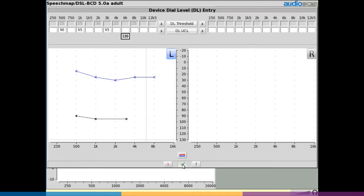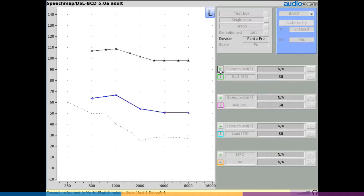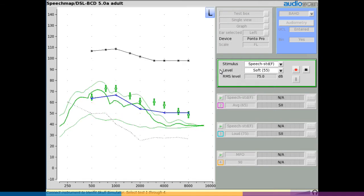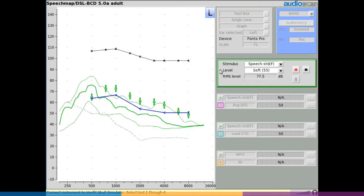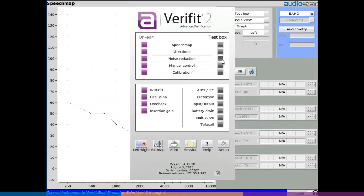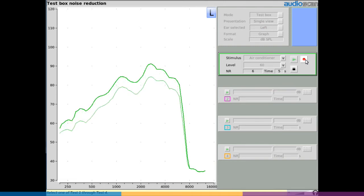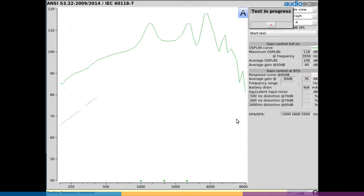Select continue once audiometric information has been entered. Follow your typical verification procedure, selecting the desired test signals from the provided test drop-down menus and adjusting the BAHD as desired to match the provided force level targets. In addition to speech map testing, you can test features like noise reduction or directional in the test box. Tests run as they would with acoustically coupled instruments, but the display on screen is in force level rather than dB SPL. Likewise, you may run an ANSI test, and the results must be interpreted in force level to compare with manufacturer's data.